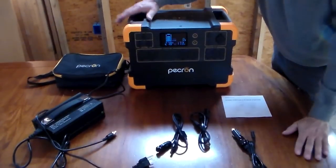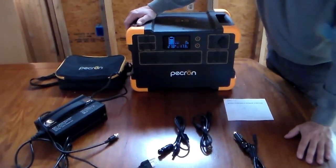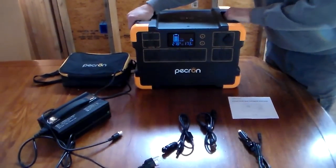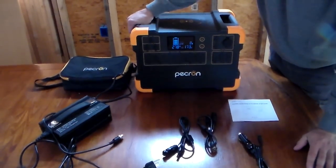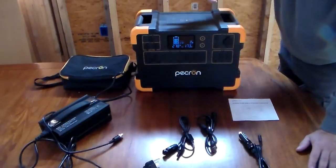Going generally over the thing, I have no complaints. We found nothing that I would have changed. This thing weighs 55 pounds, so it comes with two heavy duty handles, which is very important because 55 pounds is heavy. Basically it's a two-person lift, but you can carry it around very easily.